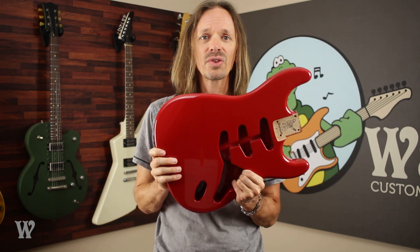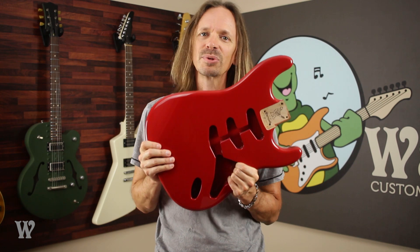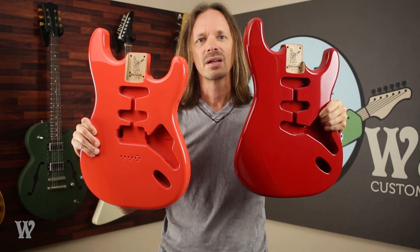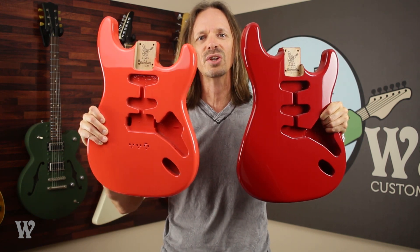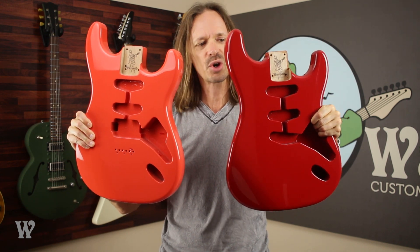Next up is Dakota Red, which is what I would say is the first true red. It's very red and it's darker than the others, and also a very popular color for guitars that you've probably seen before. And here it is next to Fiesta Red. You can see Fiesta Red has that kind of coral color — Dakota Red is darker and redder.